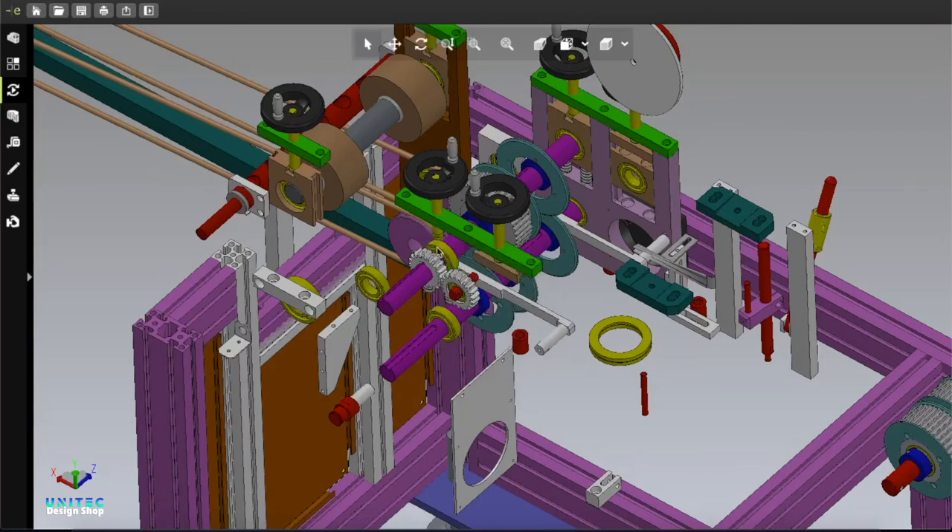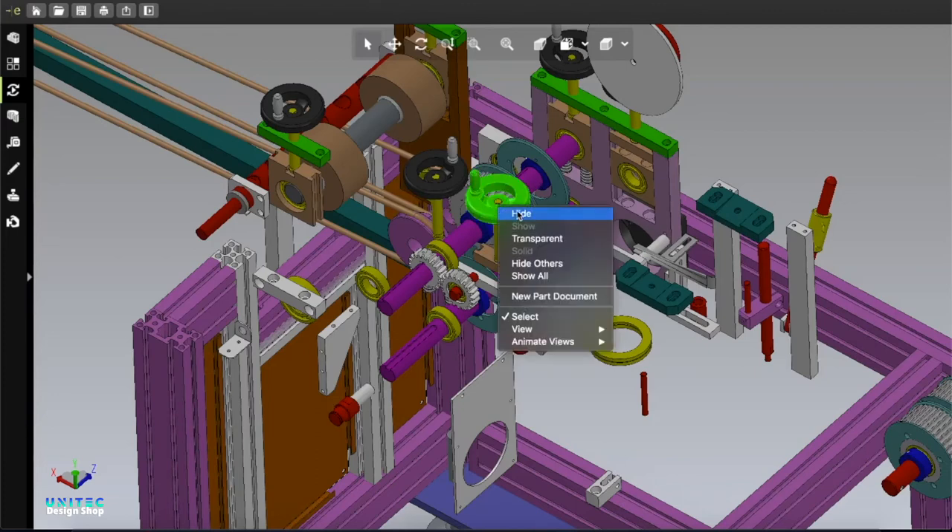Here is the tape adjustment system. You can adjust the tape and you can adjust the tension between tape by tuning this gear.